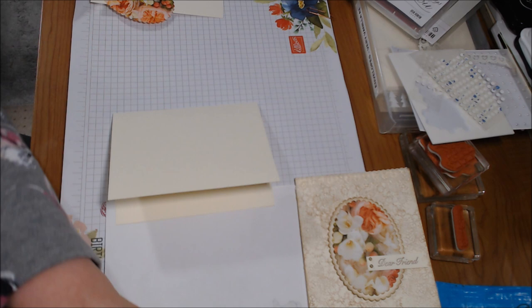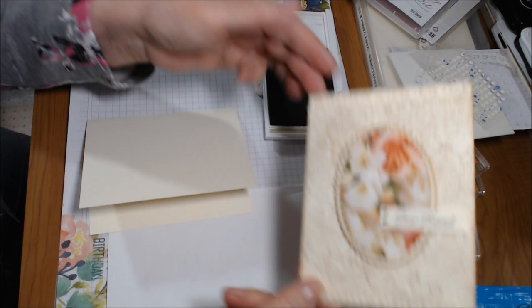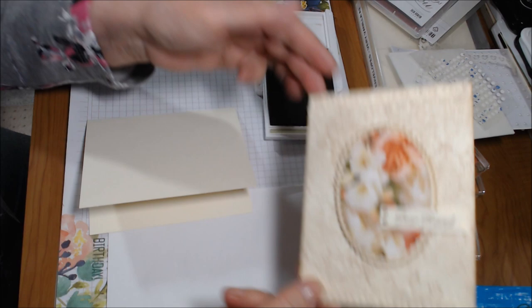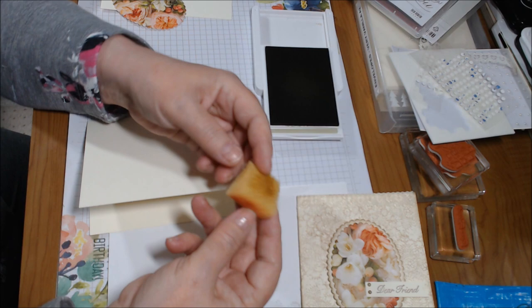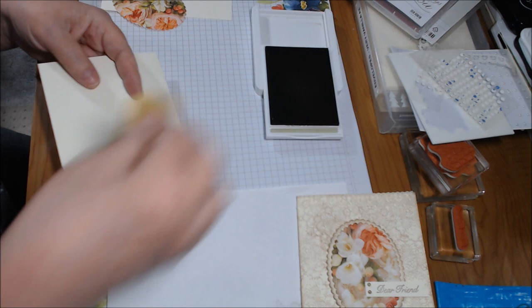The first thing I did is I pulled out my Crumb Cake ink — probably one of my favorite neutrals in the Stampin' Up family. It's sort of a craft color and it makes this look very vintage, which I really like. I had this sponge I'd used for something else and found a clean side, so I'm just reusing it. All I'm going to do is go around the edges, like you would with any distressing technique.